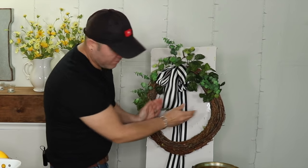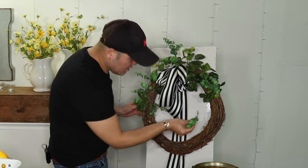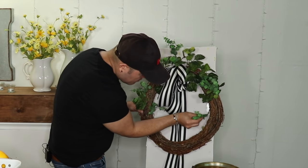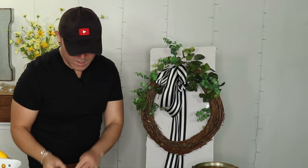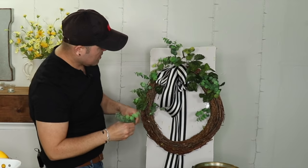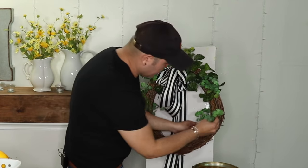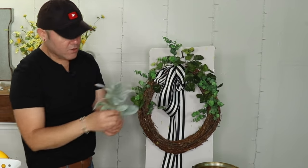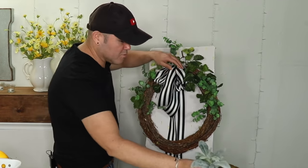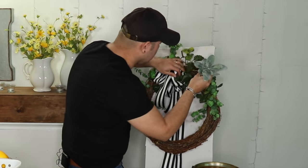Don't forget to go inside the wreath too — you don't want it to look flat on the inside. I'm going to grab some eucalyptus and add it facing the inside of the wreath, giving it some girth. Now I'm going to use some of these limbs from Walmart — or Wally World as I like to call it. One on top, then immediately one on the left, because what happens on the right happens on the left — that's the best way to balance your wreath.